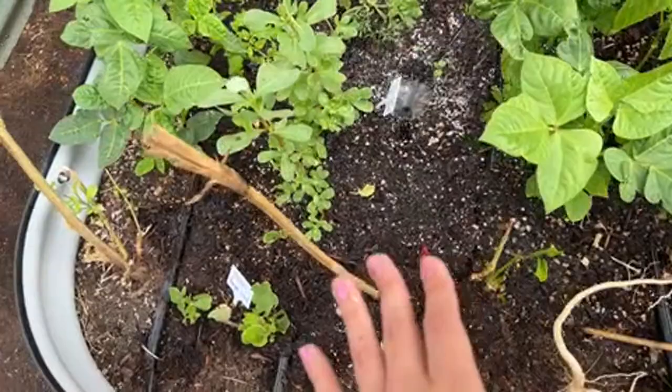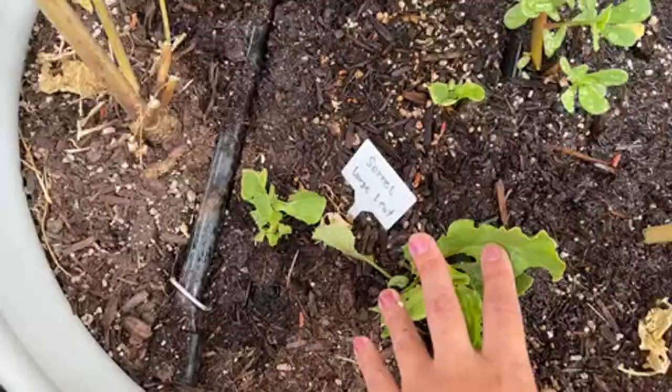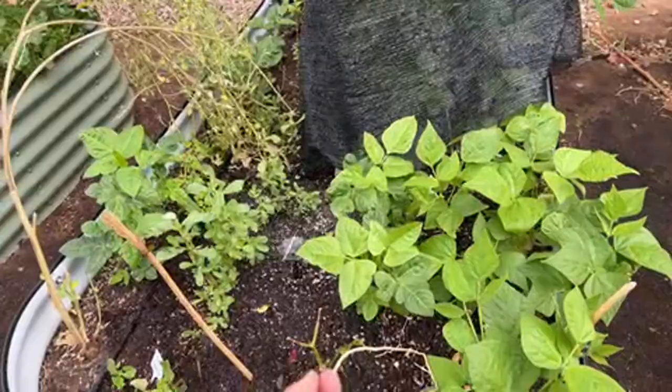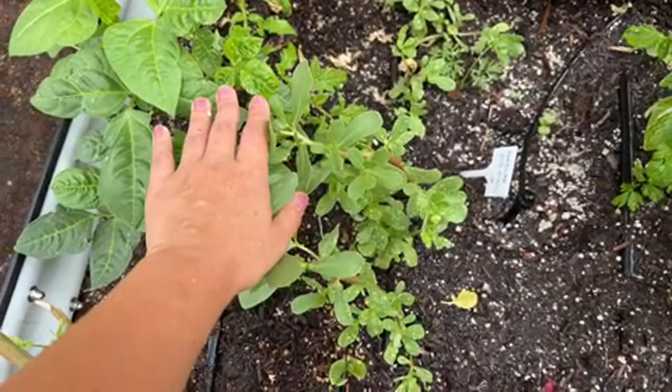I probably have some cutworms here too because my sorrel is not growing well — every time it tries to grow, something is eating it. Since this is an organic garden, I think of it as growing insects as pets.